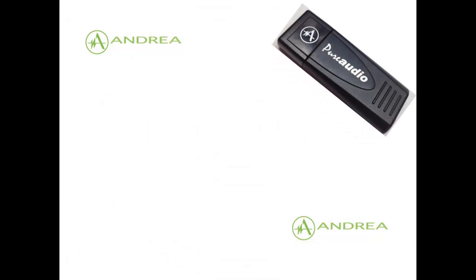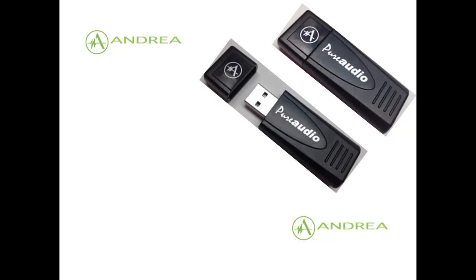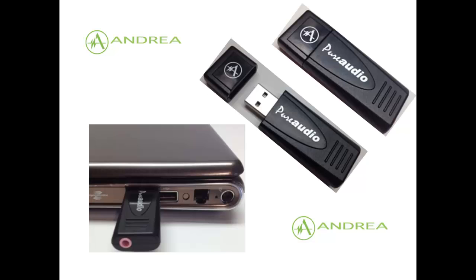The PureAudio MA is about the size of and resembles a thumb drive, making it convenient for portability with audio devices. Unlike other recommended USB sound cards, the PureAudio MA has no protruding wires.